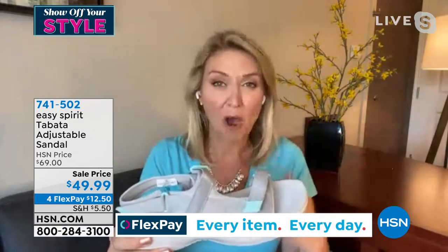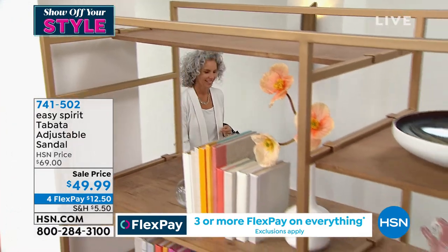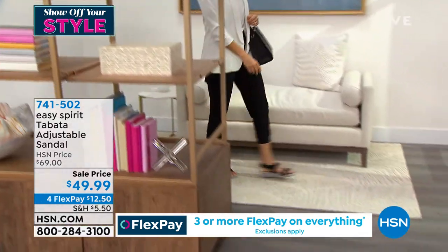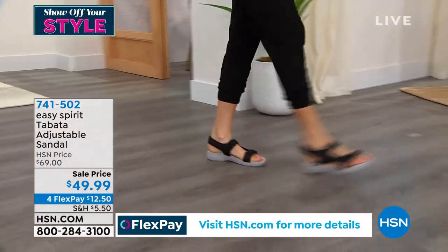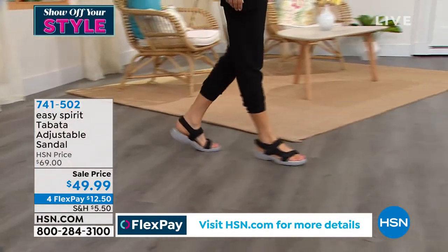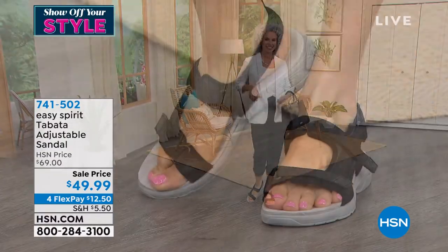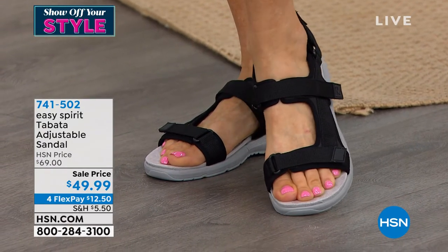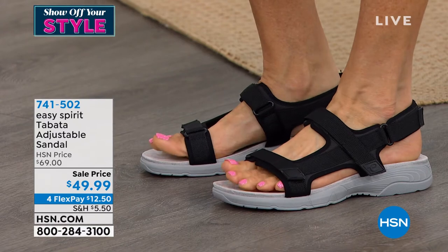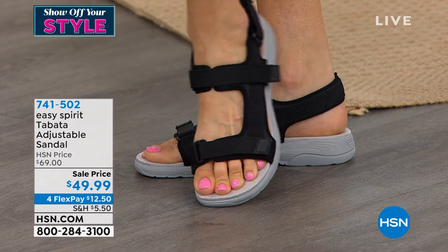It is so soft inside the straps you forget they're there, which is a wonderful feeling because so many times when you have an ankle strap, those can be a point of irritation you think about all day with every step. With Easy Spirit, we build them from the inside out, so it's so soft to the touch. You just adjust all three hook and loop closures to the perfect size for your foot on that day, or that hour even.